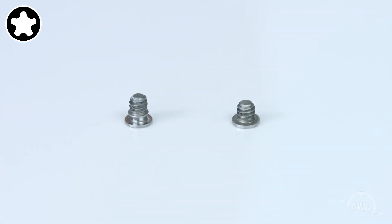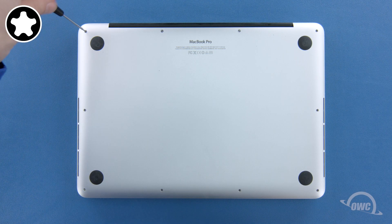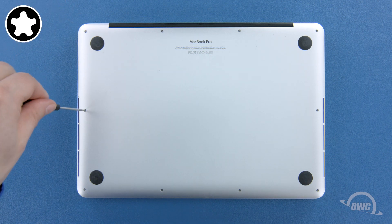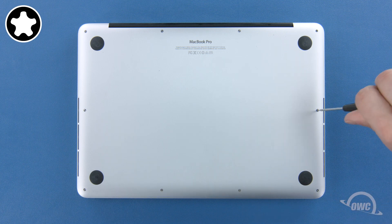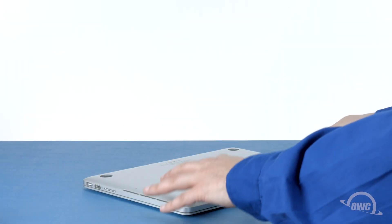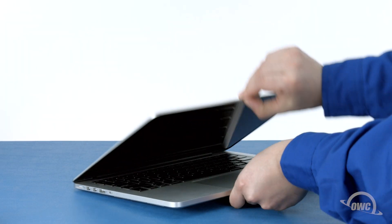The remaining eight screws should have a collar on them and are all the same size. You may now flip your MacBook Pro over, open it up and turn it on.